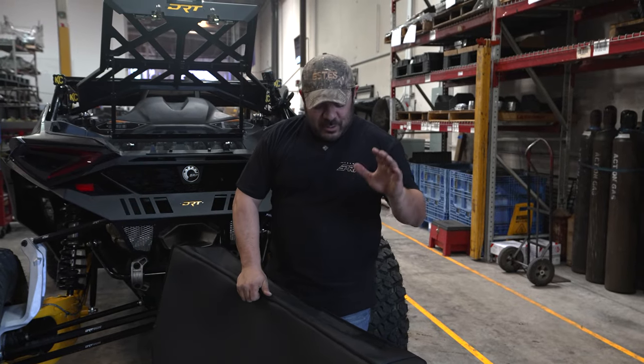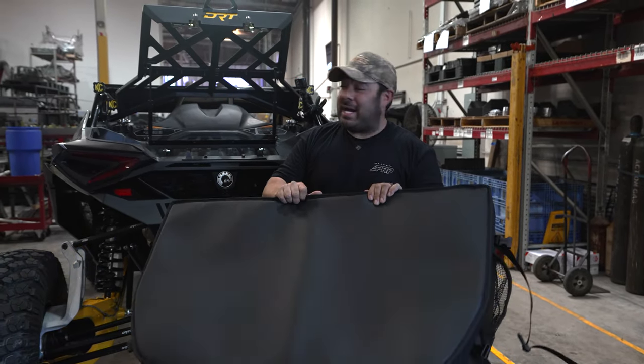How you doing? My name is Joe. I'm here at PRP ready to show you how to install the actual bed bag for this Maverick R.